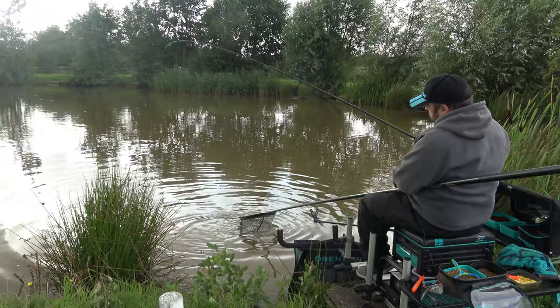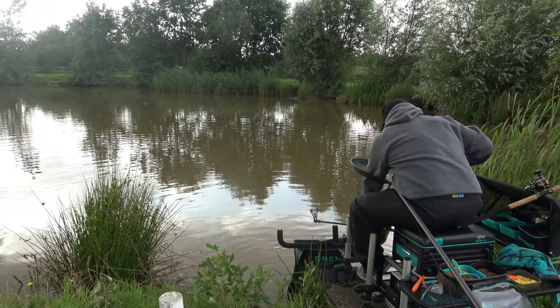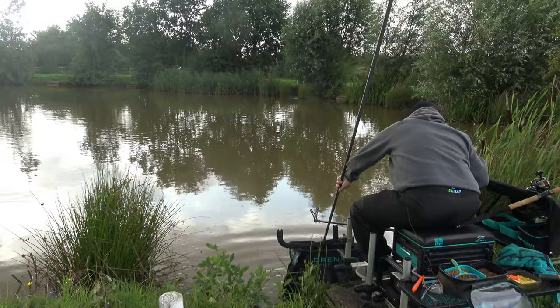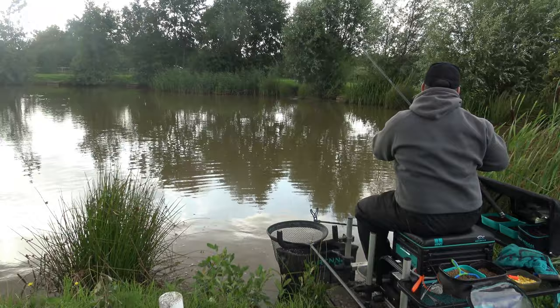There he is. A little bit of advice when you've netted a fish like that - just click the anti-reverse on your rod, which allows you to just stick the rod out of the way while you unhook the fish, saves you getting all tangled up in the line. We'll just nick that hook out - just hooked in the corner of the mouth - and we'll get him put in the net and we'll go through the rig.